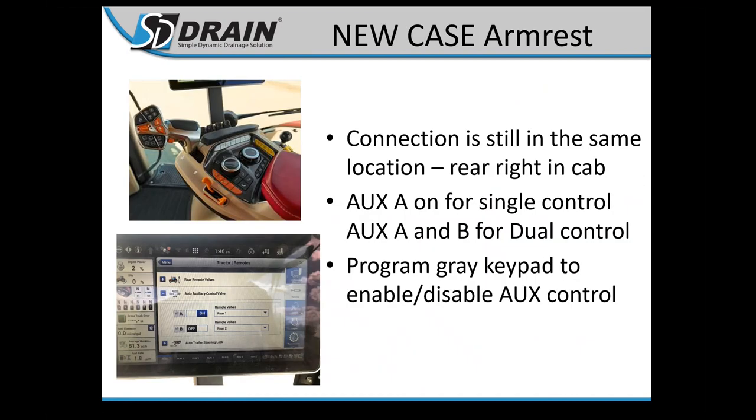For newer Case tractors with the Pro 1200 monitors, click your tractor icon, go to remotes, then auto auxiliary control valve, and turn on just A or both A and B depending on your equipment. Select the remotes on the rear that you're plugged into, then program the gray strip on the armrest as your one-three switch by picking two buttons to turn your SCVs on and off.